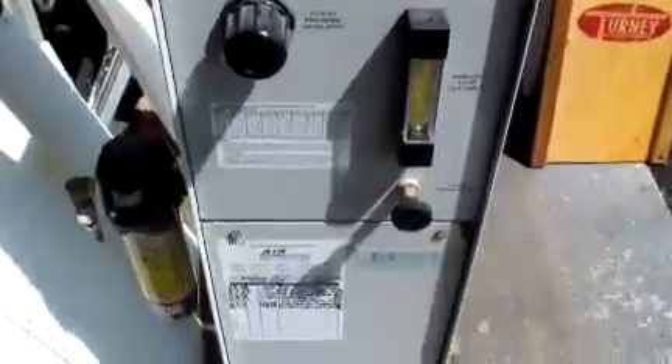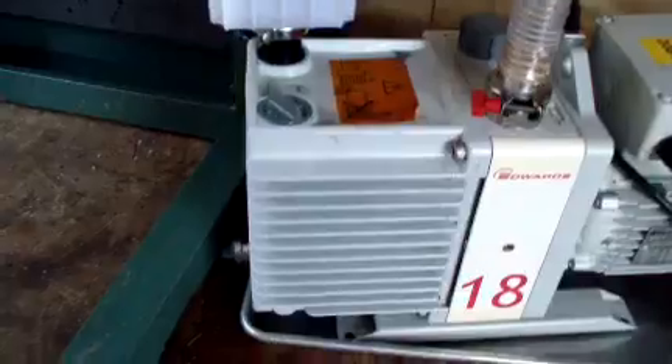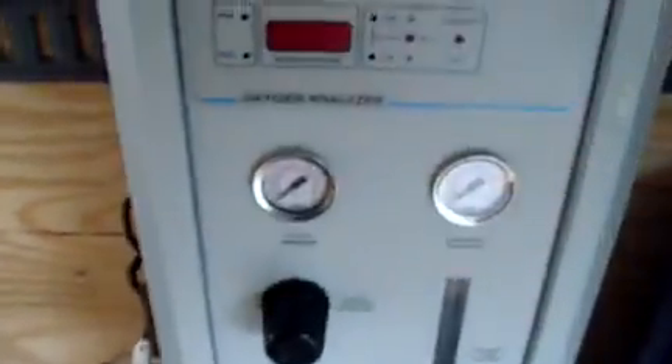These oxygen analyzers were also present — I'm not sure if they're part of this system — as well as this vacuum pump was hooked up. But as you can see, there's some leaked oil. I'm not sure of the condition of this pump, but just something else to know. Thanks for watching.